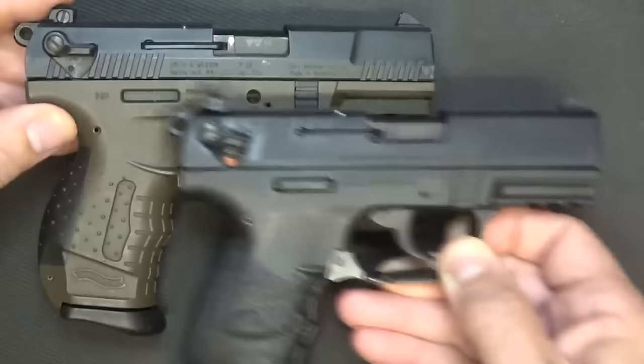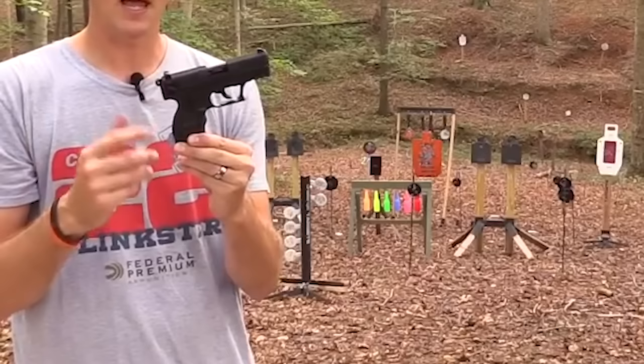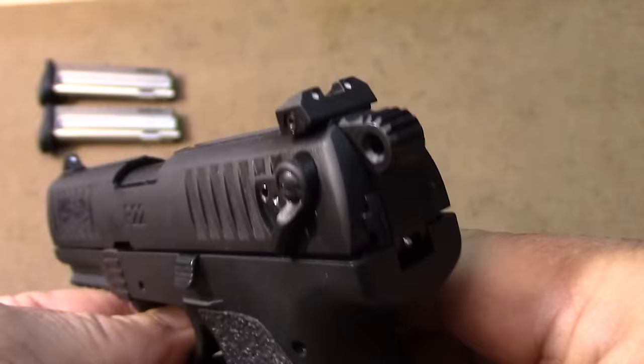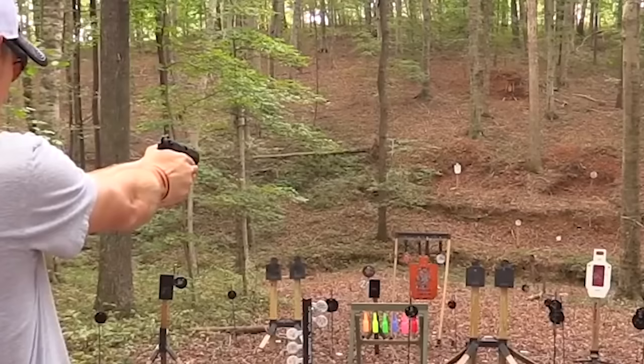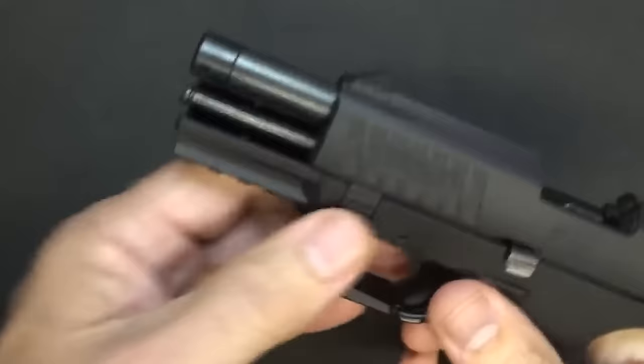Walther did not designate this as a Gen 2, but it is an upgraded version. The grip is very similar, with a wider portion that narrows at the web. Now let's chat about the trigger — you know that satisfying feeling when you pull the trigger and it's smoother than a freshly buttered pancake? The P22 QD has got that. It's like they took all the creaks and bumps out of it — pure buttery goodness.